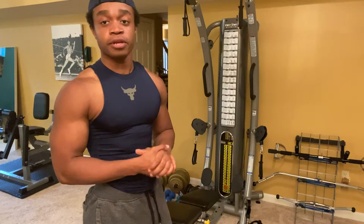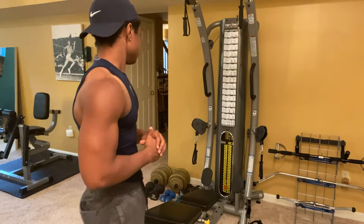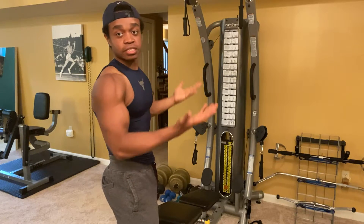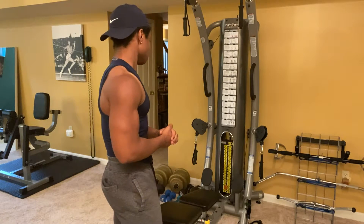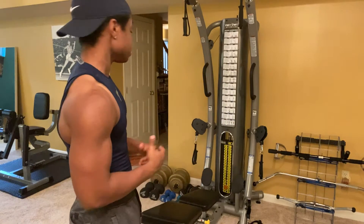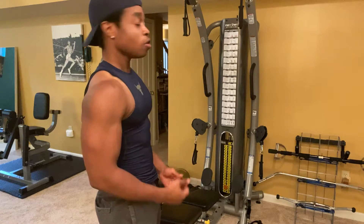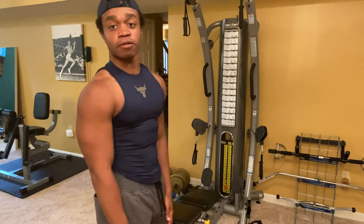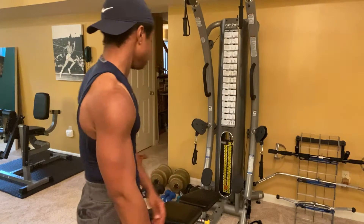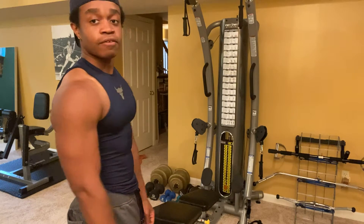Next machine is from a local company called Gymsource and the brand is Tough Stuff. This one is a pulley machine. You can go ahead and do some overhead pulley movements like a lat pull down. You can also do mid-range movements like a row or single arm row. With the pulleys on the ground you can do a low row or some type of bicep curl. We keep some attachments over here that we can put on this machine and it works flawlessly. Love this machine — definitely highly recommend it.